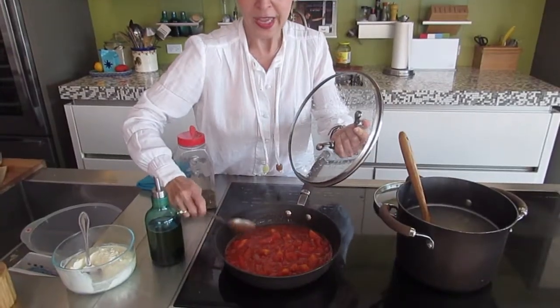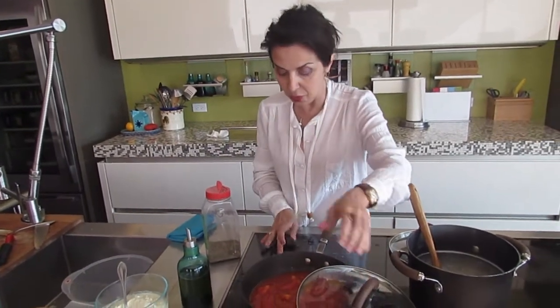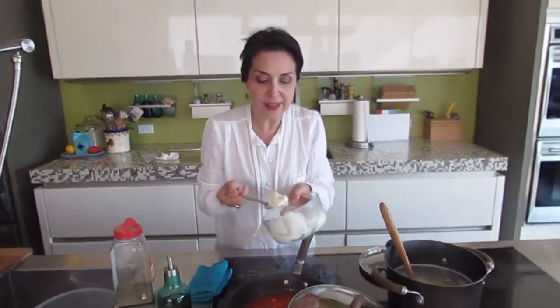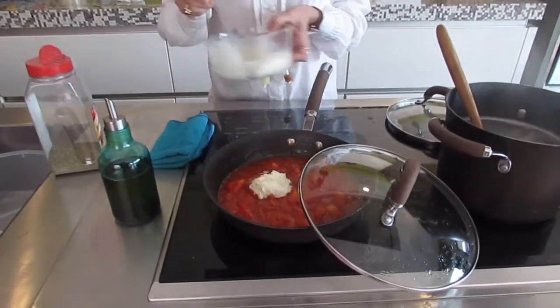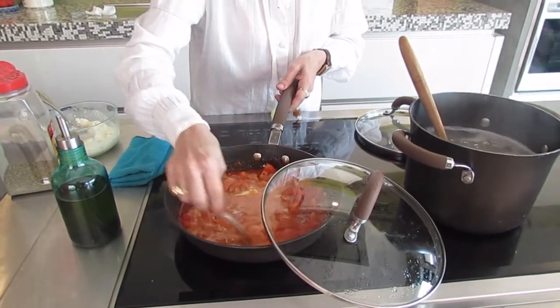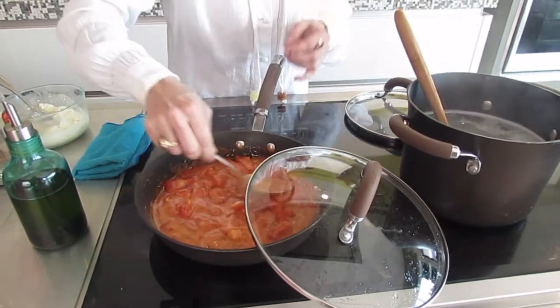Looking good. Now, in a lot of Italian-American places or American recipes, in order to alleviate the acidity of the tomato, they add sugar or even corn syrup to the ketchup. But what I do to soften that — I add a little bit of cream. And that cream, believe it or not, A, makes the color really nice, like a salmon-y color, and B, takes away that acidic taste.